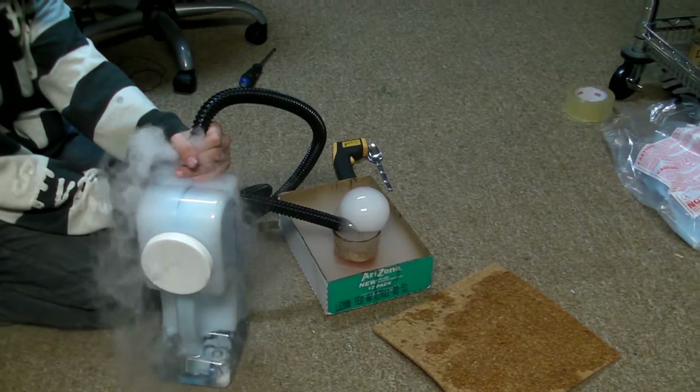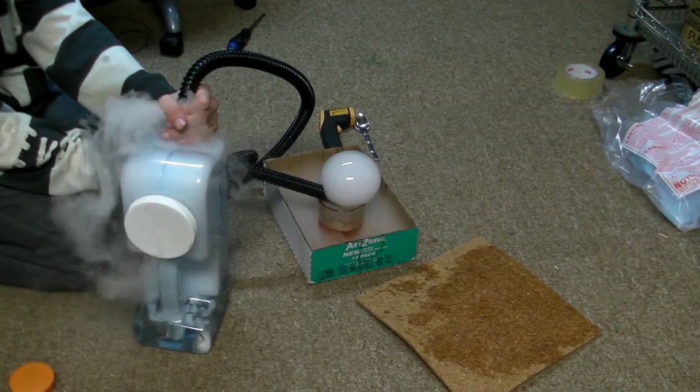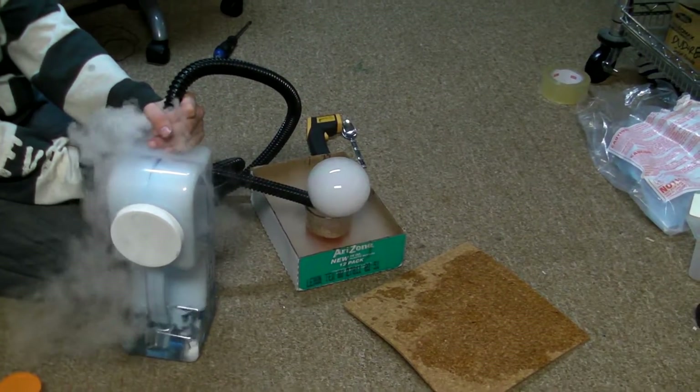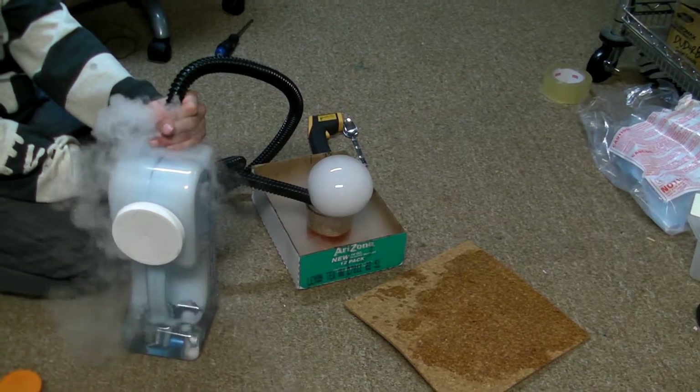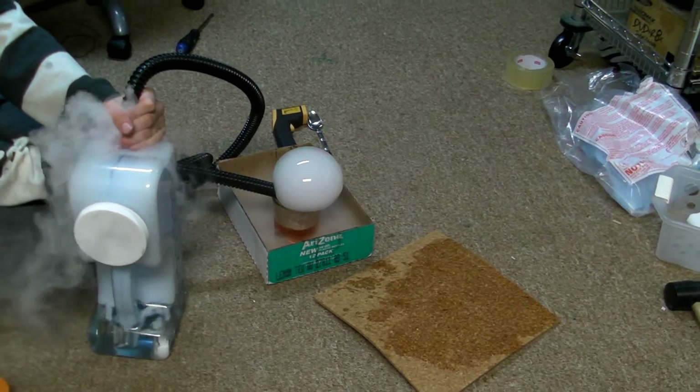We will now be making boo bubbles again using water, solid carbon dioxide, which is known as dry ice, some bubble mix, a plastic tube — and there's a bubble right there.